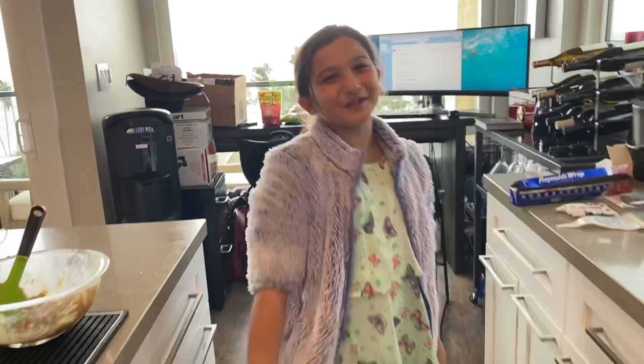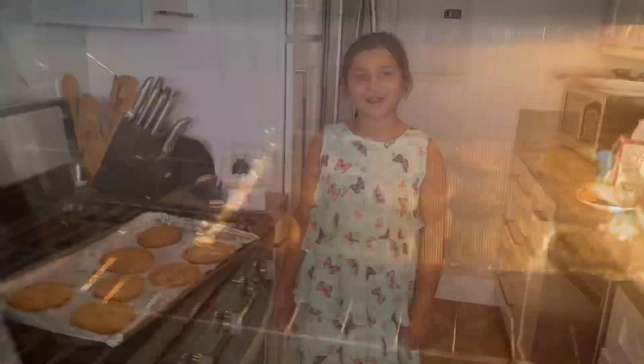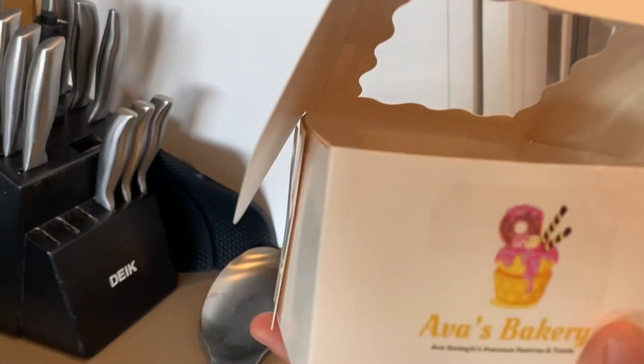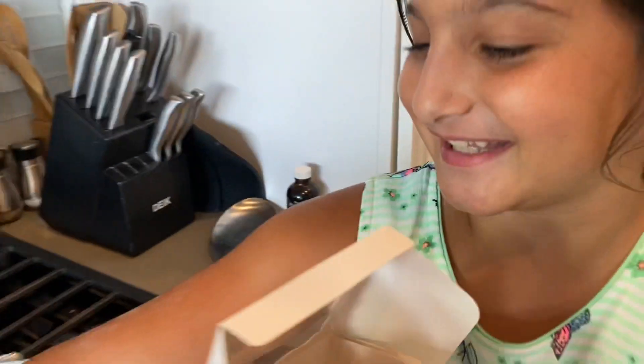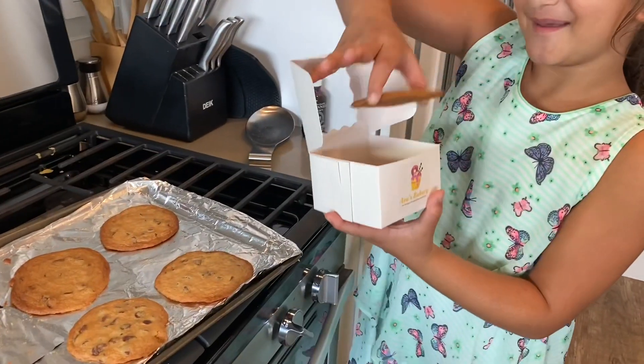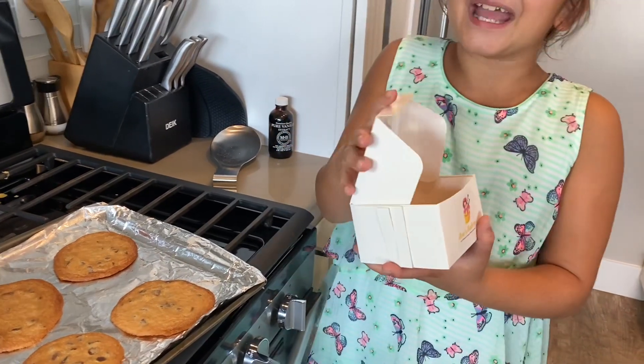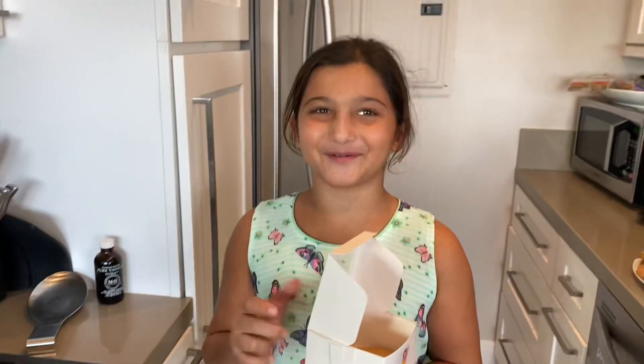Make sure to check them with a toothpick when they're done. Now we've finished our cookies. You can serve them on a plate, or you can serve them in the cute little Ava's Bakery cups. Let's take our cookie, put it in our cute little Ava's Bakery cup, and give them to the ones I love most.